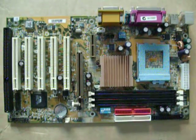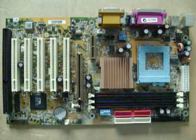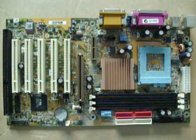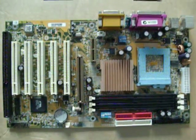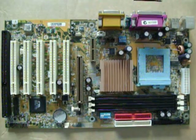Hi there. Welcome to Dumpster PC's trip down memory lane look at the Socket 370. To start off, we've got a motherboard here based on VIA's 694T chipset. It's a Gigabyte 6VTXE-A.